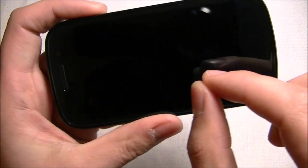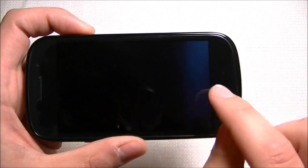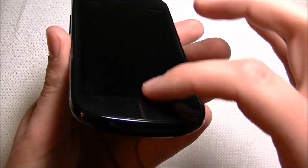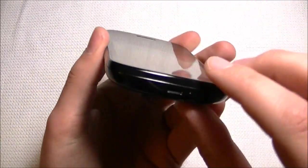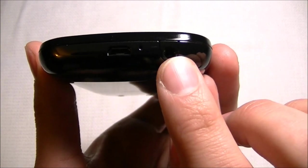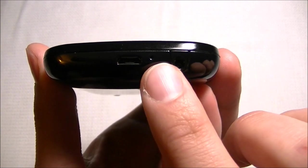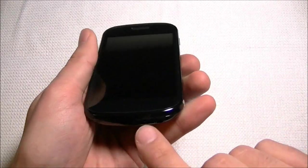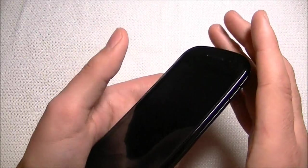Another issue with the capacitive buttons is when you're pinching to zoom, playing a game, or doing anything else, I found myself bumping into these buttons, exiting out of the app or hitting the search button, just because of how flush they are with the screen. On the bottom we have the USB port along with the 3.5mm headphone jack and one microphone. I was surprised because the Nexus One has two microphones — one for noise cancelling and one for phone calls — but this one just has one.